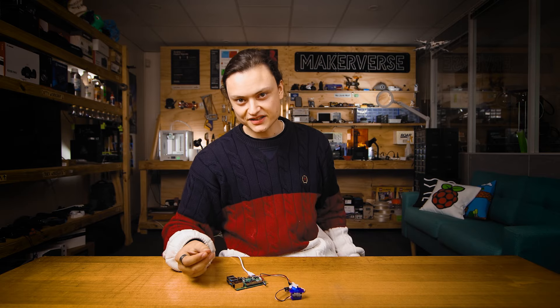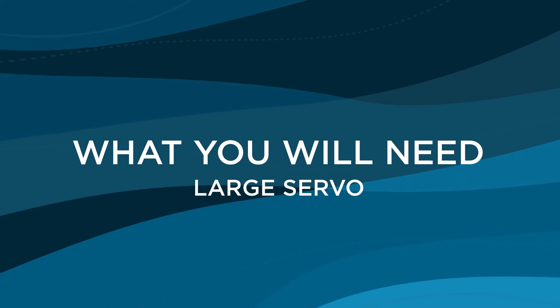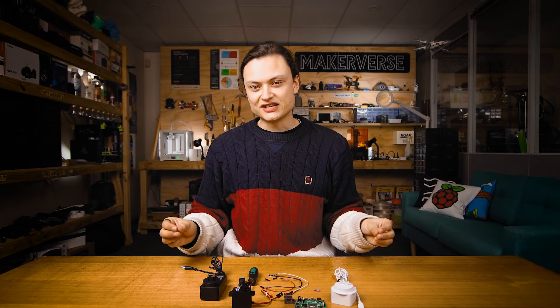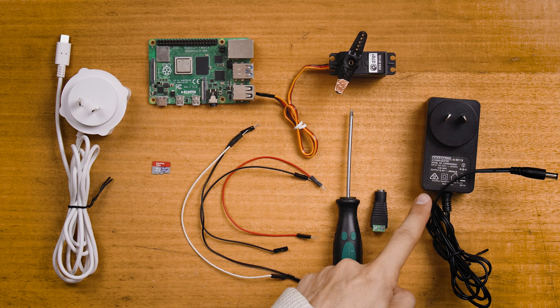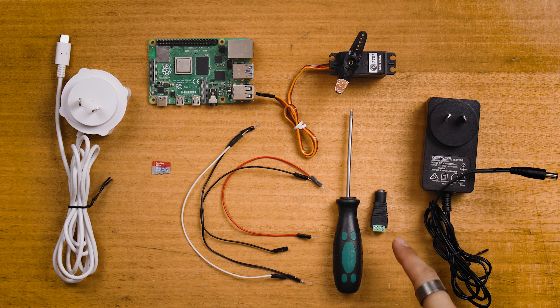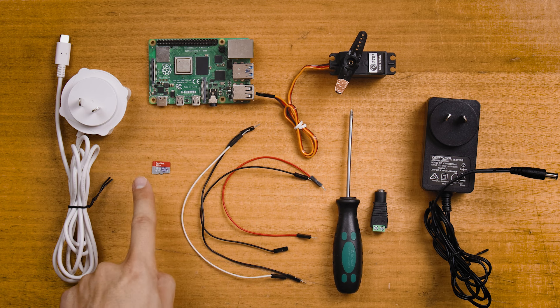Let's move on to the second part of this guide and run this larger servo. Everything on the table is what you need: this servo is a DF Robot metal-geared 15-kilogram servo that can turn 270 degrees. You're also going to need a 5-volt DC 4-amp power supply, a DC power jack adapter, male-to-female and male-to-male jumper cables, a small screwdriver, a Raspberry Pi power supply, a Raspberry Pi, and a micro SD card with Raspberry Pi OS flashed to it.